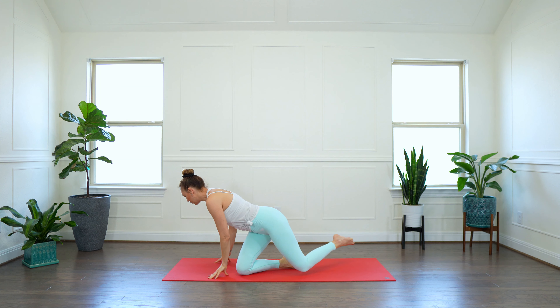Shoulders away from your ears — nice long neck. Then shake your head yes for this moment, for this practice, and no to everything that doesn't serve you, and yes to finding that inner peace. Pedal out your legs: bending right knee, then the left knee. Tune inward. Listen to your sensations. And breathe into the areas that need a little bit more love from you today.